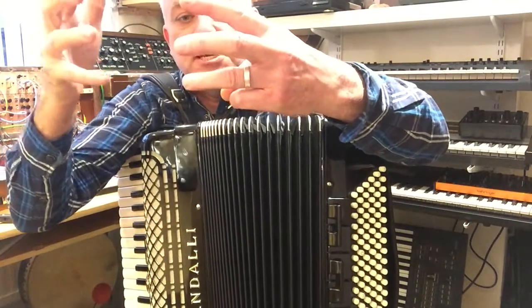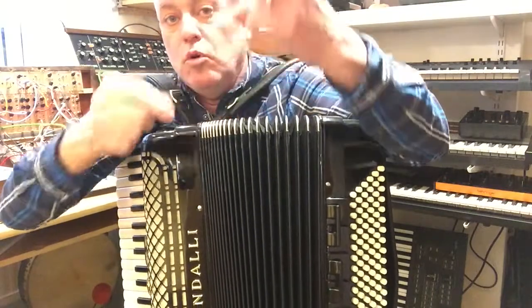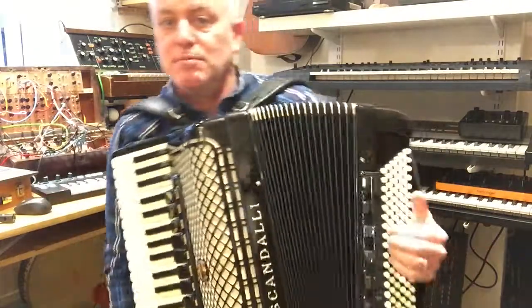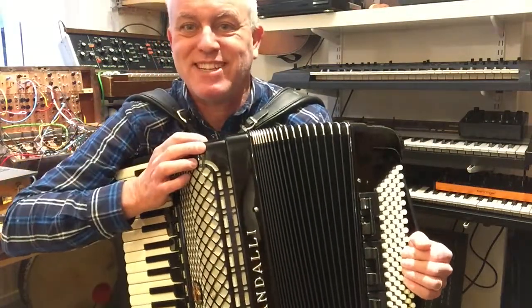C, D, E, F, G, A, B — or whatever key you're in. Yeah, that's it: circle of fifths, Stradella basses. Hope that made some sense!